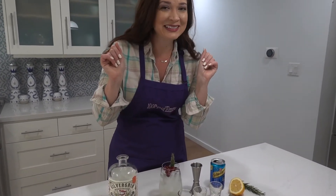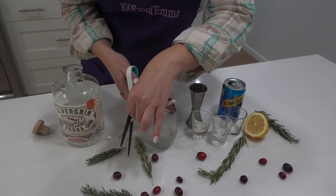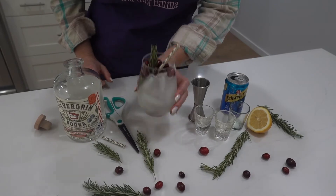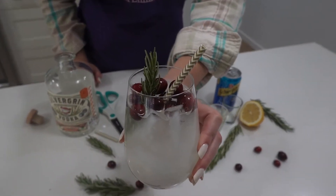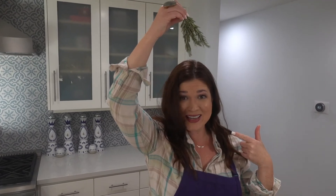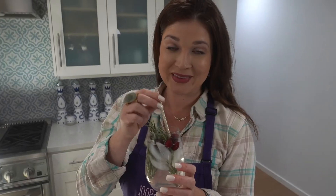I am going to be using a straw — and ta-da! Does this look like mistletoe? It's not mistletoe. I'm using it as mistletoe. Okay, mistletoe kiss. Let's try it out.